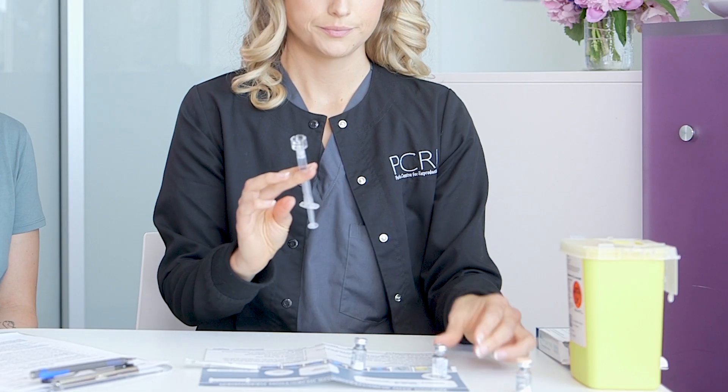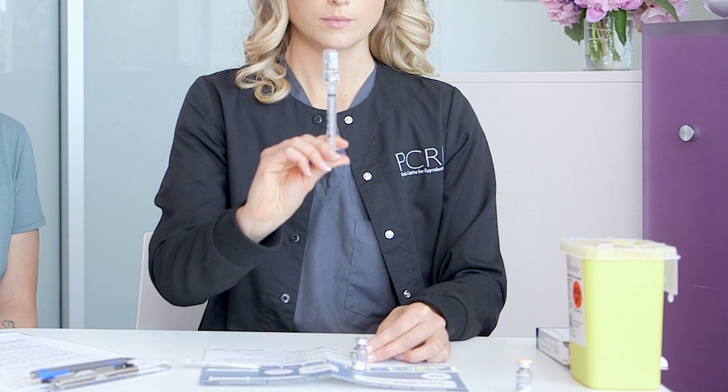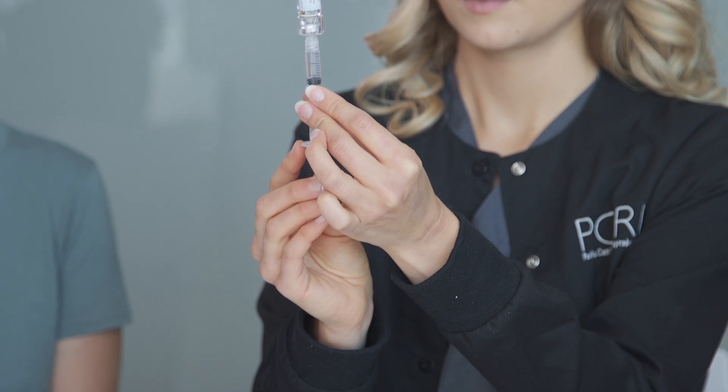Connect the Q-Cap and pull back one milliliter of air. Puncture the vial of liquid with the Q-Cap and push in the air, keeping pressure on the plunger. Flip the vial over and pull back one milliliter of liquid.